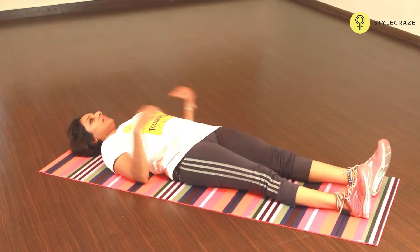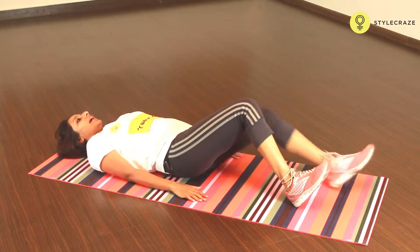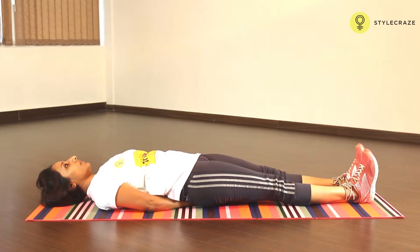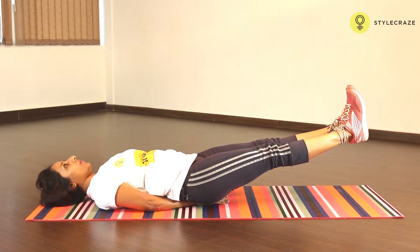Lie down on your back, relax your shoulders and place your hands under your hips. Without straining your neck, lift your feet off the ground and hold for a few seconds without holding your breath.